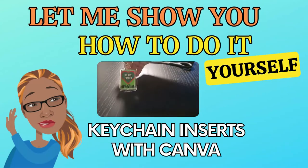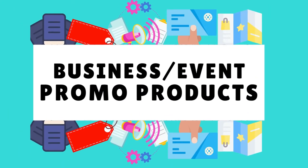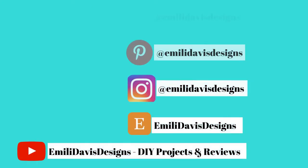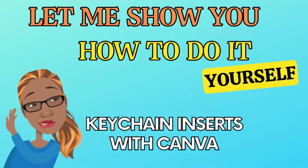Thank you for joining us. Thank you so much for joining Emily Davis Designs, DIY Projects, and Reviews today. Please comment, like, and subscribe.